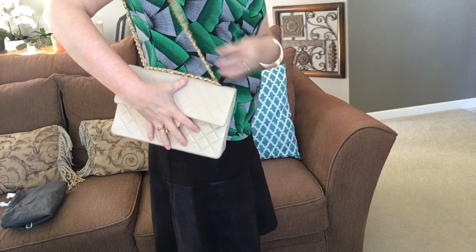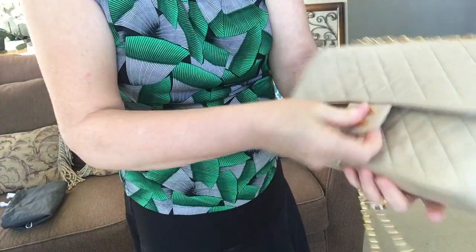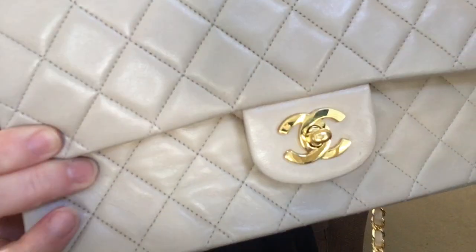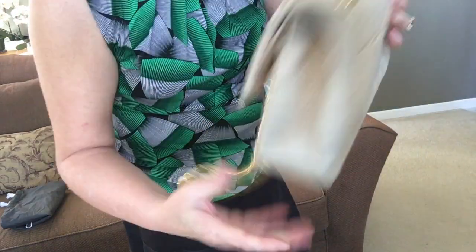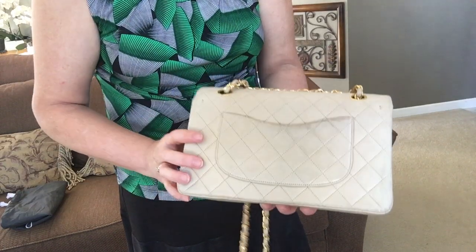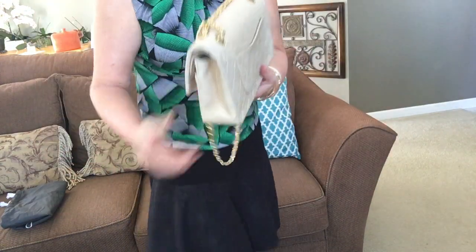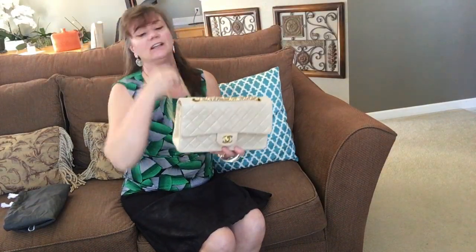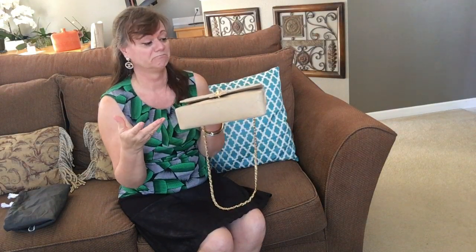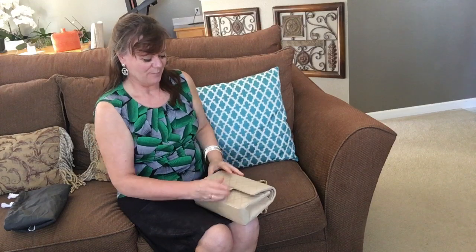I currently have the chain pulled all the way up, so it would hit right here on my hip. The gold hardware looks great. The bag itself has some dirt on the back — it looks really dark on my camera the way the light is coming into the living room, but it's not that dark in person. I could always send it to Leather Surgeons here in America for a spa treatment and it would be all cleaned up. I'll probably get it cleaned, but it can wait until it needs more attention. I really do like this beige, and I love the gold hardware.